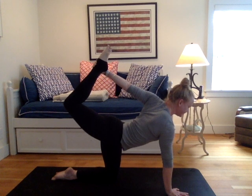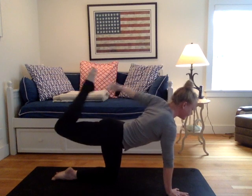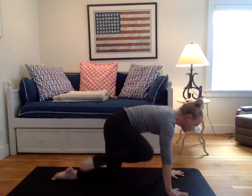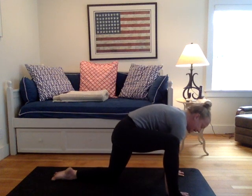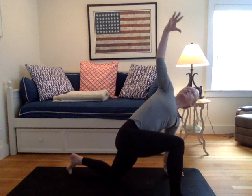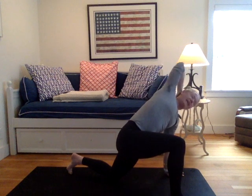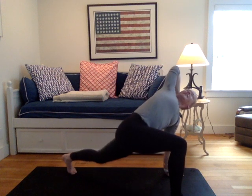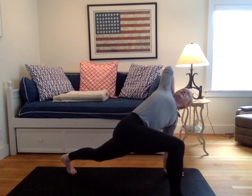Two more breaths. Gently release, yogis. Reground your left hand. Draw your right knee to right tricep. Lightly place right foot outside of the right hand. Inhale your right arm up and twist. Take your right hand to the back of the head. Draw that right elbow back. Spin the heart up. Tuck your back left toes, lift the back left knee. You're in that low lunge twist with this exaggerated opening of the pec.